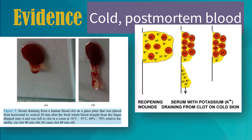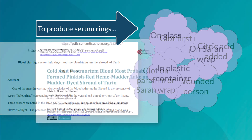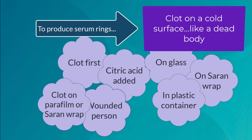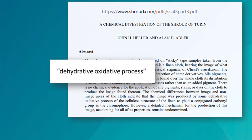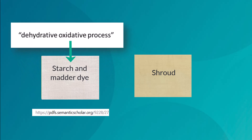When the serum oozed out, potassium drained away with it. Blood studies show how hard it is to form and transfer serum rings to cloth; however, the task is much easier when blood clots first on a cold surface, like a dead body. Finally, shroud researchers showed the image was produced through some dehydrative oxidative process. Vanderhoeven oxidized a linen coated with starchy matter dye, and the result closely matches the shroud.